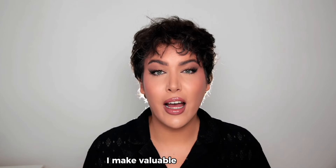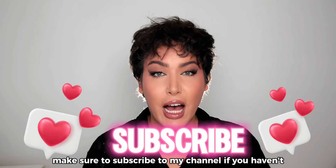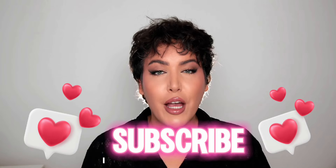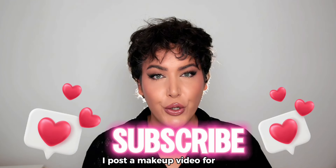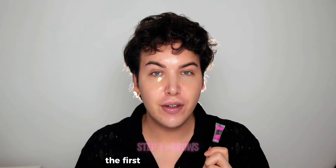I make valuable and helpful makeup-related content for you to elevate your beauty game. Make sure to subscribe to my channel if you haven't, and click that notification bell to be notified every time I post a makeup video. Without further ado, let's get into this tutorial.